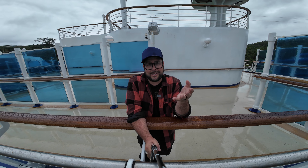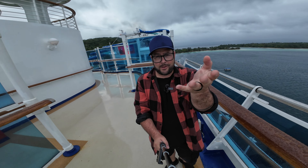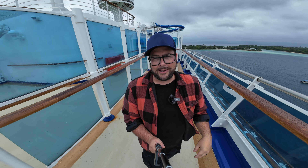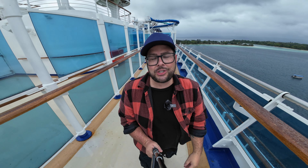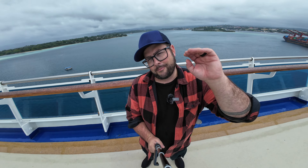That's my custom preset settings for the Action 4, especially when going on trips or cruise ships. Stay tuned to the channel because I'll be making more custom preset videos for things like underwater snorkeling and star lapses. Lots of good stuff coming — as always, I'll see you next time!